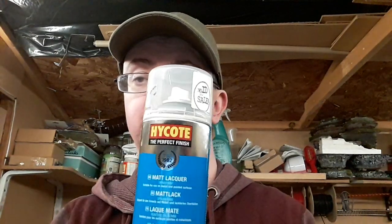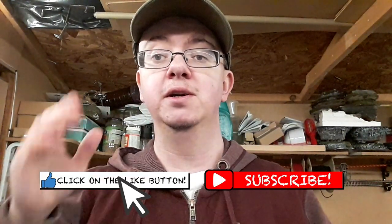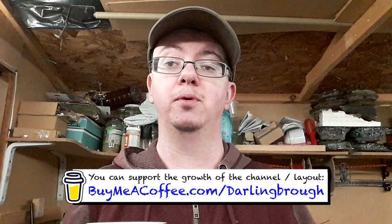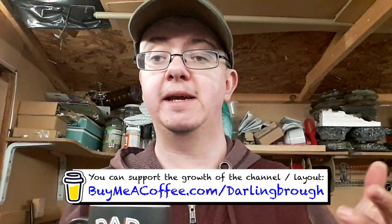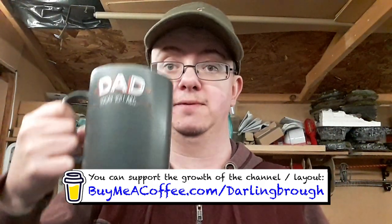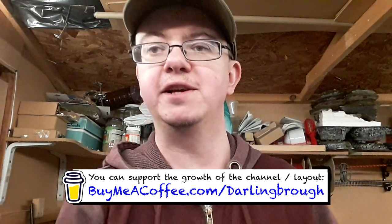Make sure to use a matte finish varnish and not a glossy finish, otherwise the model will look too shiny and won't give you the effect you're looking for. If you're enjoying the content I'm creating, you can show your support by hitting the like button, sharing my videos and subscribing to the channel. You can also visit my Buy Me a Coffee page and make a donation which goes towards creating more videos like this one. Any donation helps and it's greatly appreciated. Now let's finish this model.